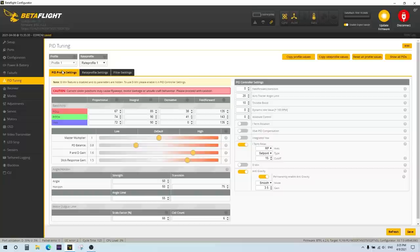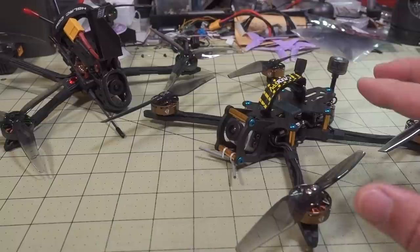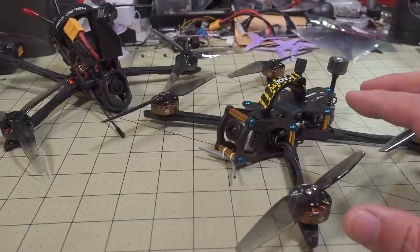That way I can switch back and forth on this one from a 4S pack to a 6S pack. In practice, at least for this particular case when I'm running this on 6S, I don't have a very good 6S pack — very high internal resistance. So the performance I found wasn't as good on 6S as it was on the 4S pack.